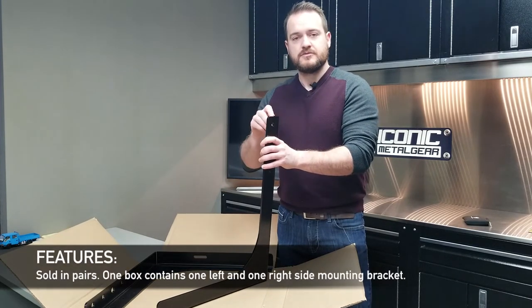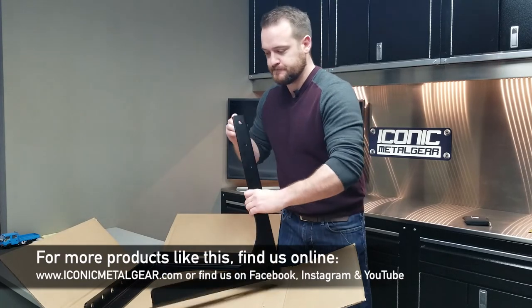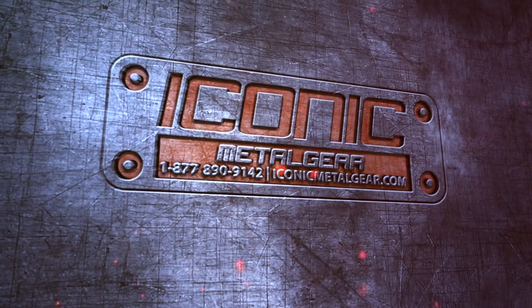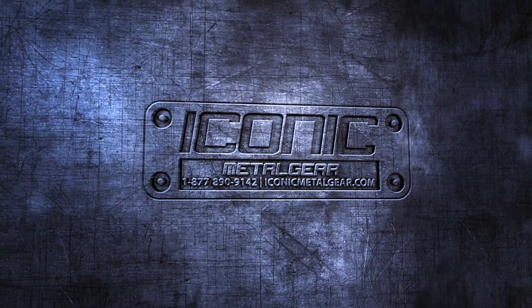Sold in a pair. Check us out at iconicmetalgear.com.